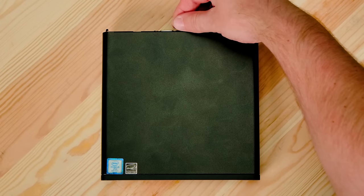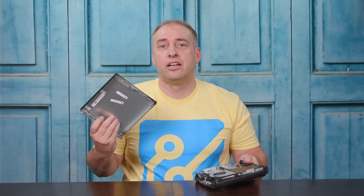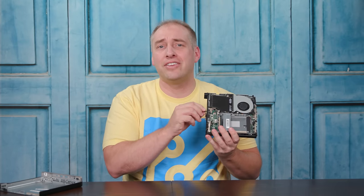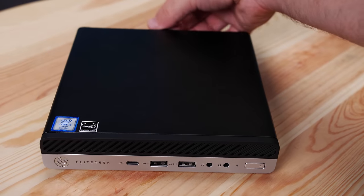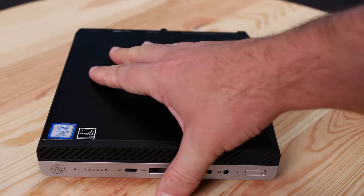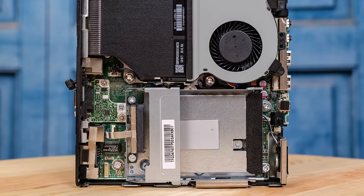Like all Project Tiny Mini Micro nodes, it opens very easily — you just twist a little screw, pop off the top, and you're inside. Something we really like in these HP units is the fact that they have little screws that are retained in the chassis, so you don't lose them. A lot of the Lenovo units have screws that go all over the place and take forever to find.